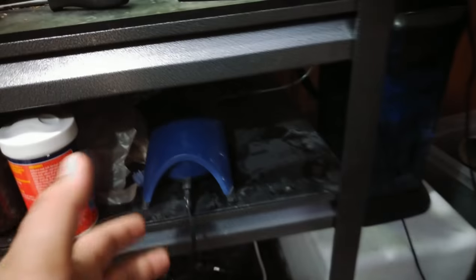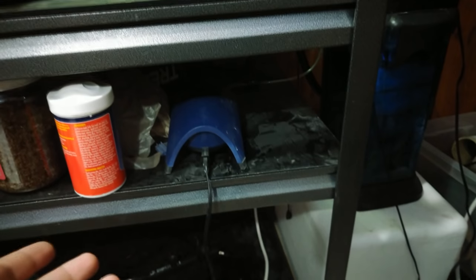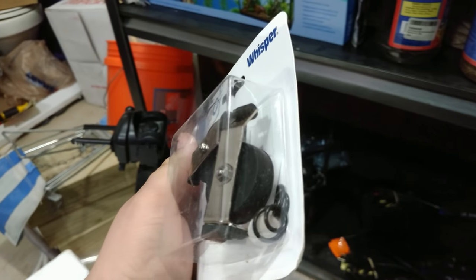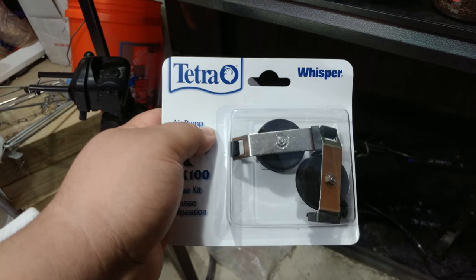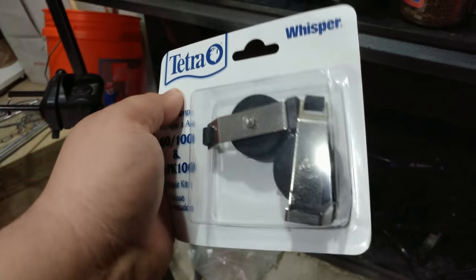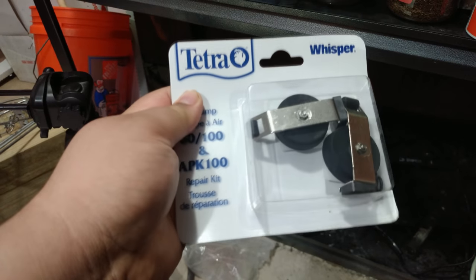Diaphragms inside of air pumps do go bad over time and they will need to be replaced eventually no matter what air pump you have. That being said, one thing I really like about Tetra is they've been very, very good to me when it comes to replacement parts. They do sell the Whisper series diaphragm repair kit as a purchasable product, but if you contact customer support and explain the situation — that you've had the air pump for a little while and it's just not functioning properly and you think it's the diaphragm — they're generally pretty generous about sending you the replacement repair kit for free.